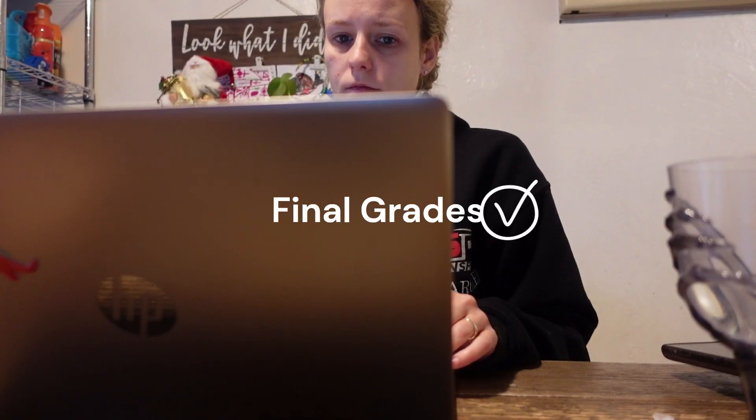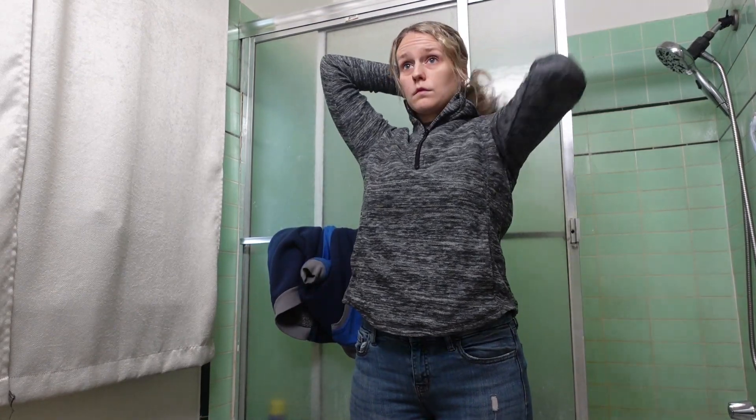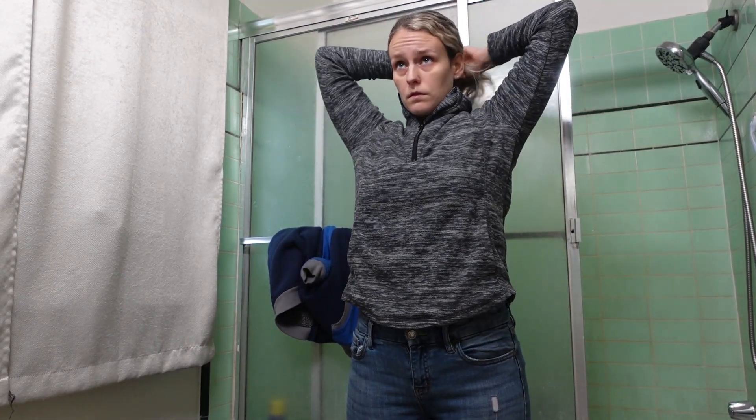I'm almost done with grading. I'm just going over my gradebook to make sure I don't have any gaps and that everything is turned in and graded so I can submit final grades and then officially start winter break.